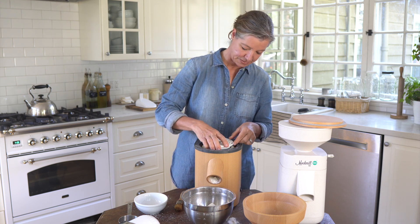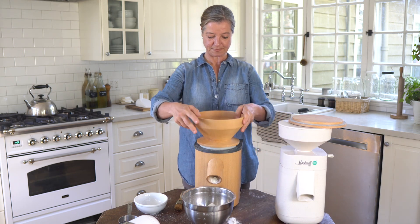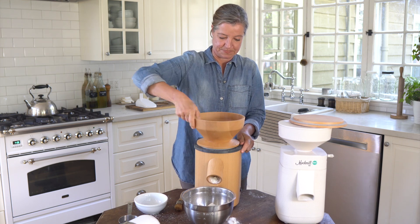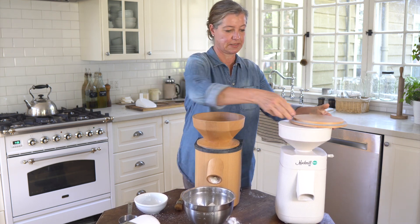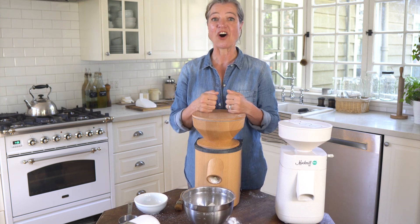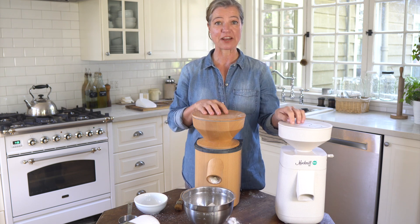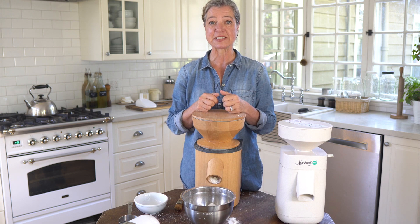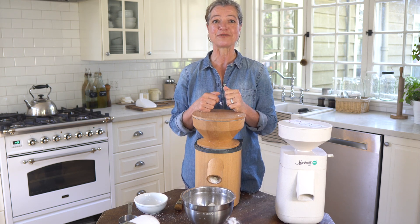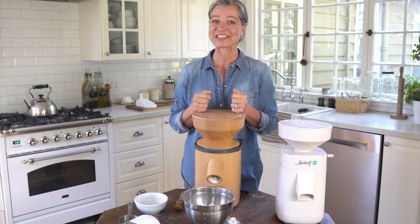Then all you do is put this back together, screw the hopper back on, and continue milling. That's really all there is. If you are wondering about the similarities and differences between these three mills, I have an entire video where I explain all of them. Thank you so much for watching and joining me in my kitchen — I'll see you in the next video.